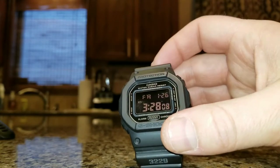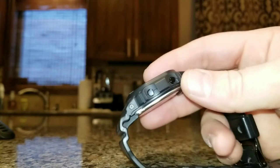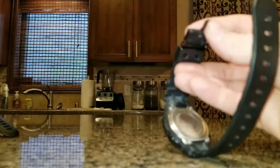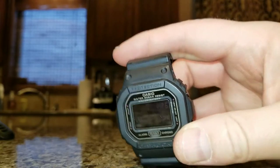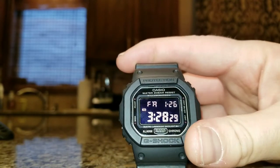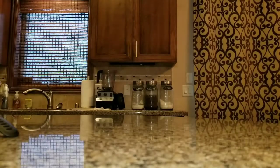It's shock resistant, mud resistant, and durable as heck. This particular watch is the military spec, so it has a matte black finish, a negative display, black ion push buttons, and a black ion clasp. It's completely blacked out — there's nothing shiny on it.